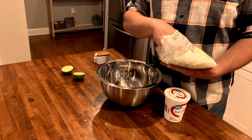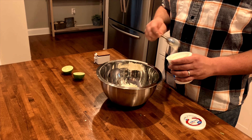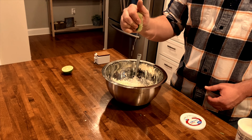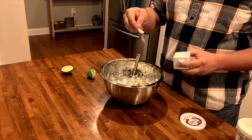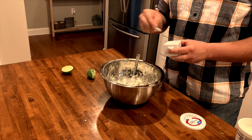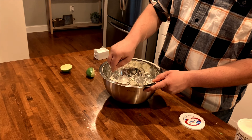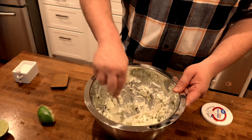Now we're going to make a cilantro lime coleslaw. Start with about three cups of cabbage, add about half a cup of sour cream, the juice of half a lime, a tablespoon of cilantro, and season it with a little bit of salt. Mix everything together — if it looks a little bit dry, add a little more sour cream. When everything looks right, set it aside and let these flavors come together.